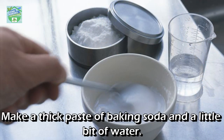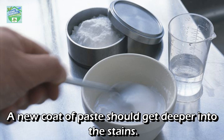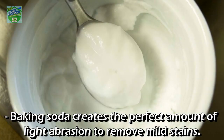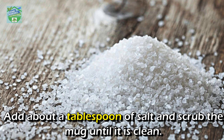Scrub with baking soda: make a thick paste of baking soda and a little bit of water. Apply this to the stains and then scrub with a scrub brush or sponge. Rinse the paste off the mug and repeat if necessary — a new coat of paste should get deeper into the stains. Baking soda creates the perfect amount of light abrasion to remove mild stains.